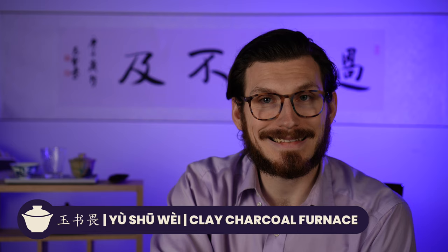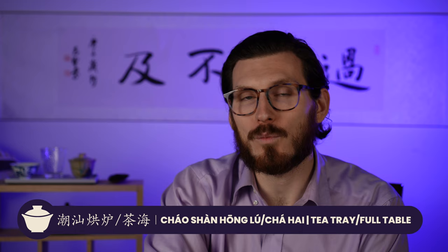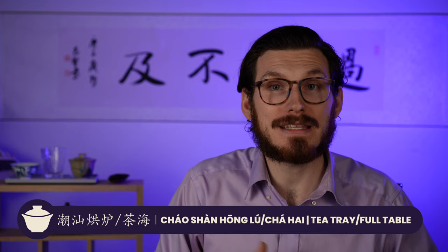Third, we have the Yu Shu Wei, which is a clay charcoal furnace. These are really popular in Chaozhou. Basically it has a little spot for charcoal or fire on the bottom, and then it's a clay receptacle going up where you put the pot on top. Finally, we have the Chao Shan Hong Lu, also known as a Cha Hai, which is a massive tea tray. You see these in Yi Xing and big tea houses — sometimes it's the full table itself: half a tree, cut in half, polished over, looking absolutely gorgeous. I've never seen anything like it in the West. It's very uncommon, but this is the biggest, highest level flex you can have in a tea house.